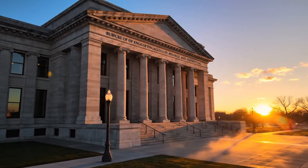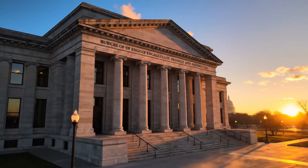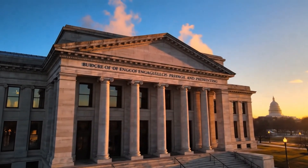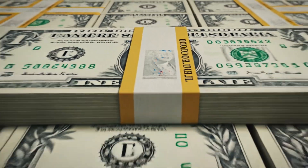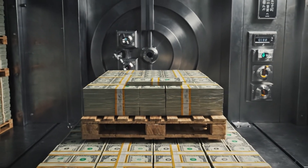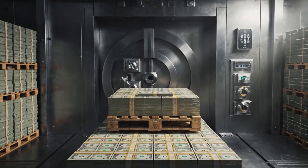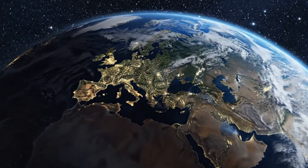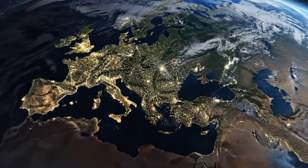Another day of producing trust begins. A simple idea executed with impossible precision. A promise printed daily.